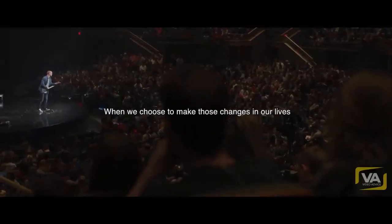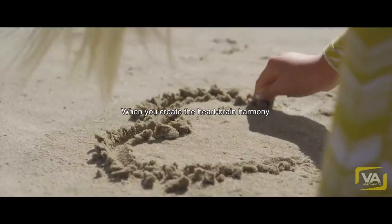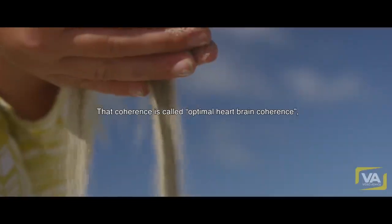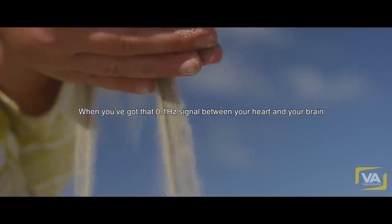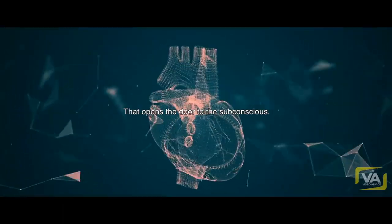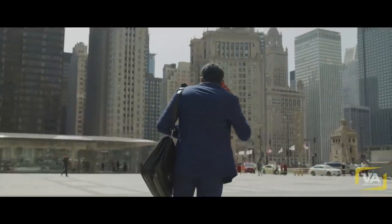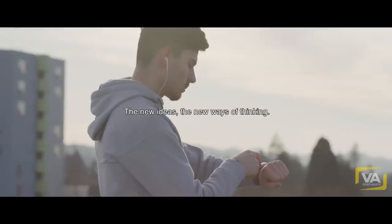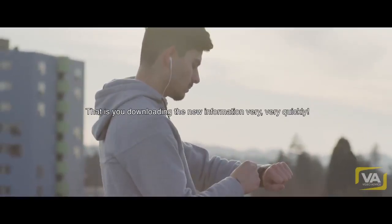When we choose to make those changes in our lives, you can't do it through your conscious mind. When you create the heart-brain harmony — that coherence — it's called optimum heart-brain coherence. When you've got that 0.1 hertz signal between your heart and your brain, that opens the door to the subconscious. That's the equivalent of plugging that cable in right at the base of your skull. And it's at that place where you insert the new beliefs, the new thoughts, the new ideas, the new ways of thinking. That is you downloading that new information very, very quickly.